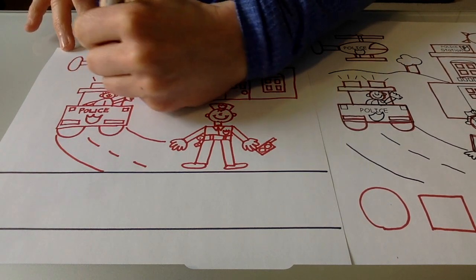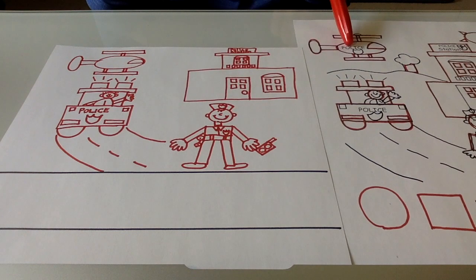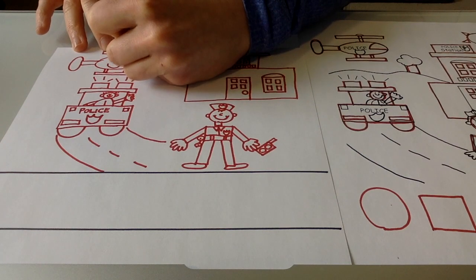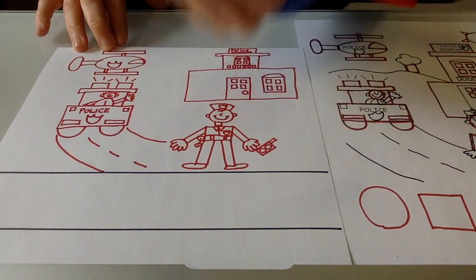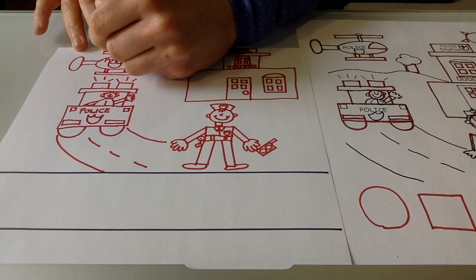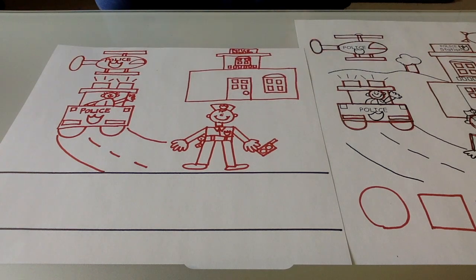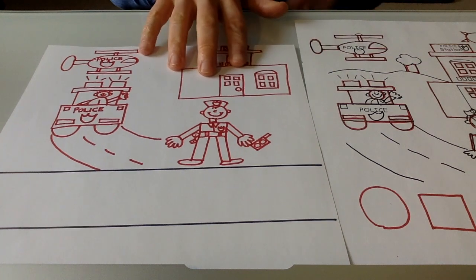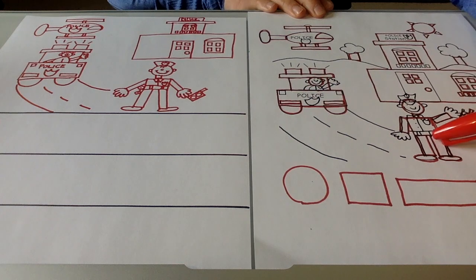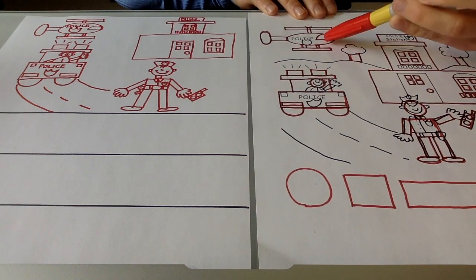And then a long rectangle at the bottom so that it can land on the ground. When I look at the police helicopter, I can see that it has a badge on it too — I'm going to make the letter U and then the letter W, and write the word police: P-O-L-I-C-E. Let me check this picture again. I have the car, the police officer, the police station, and the police helicopter.